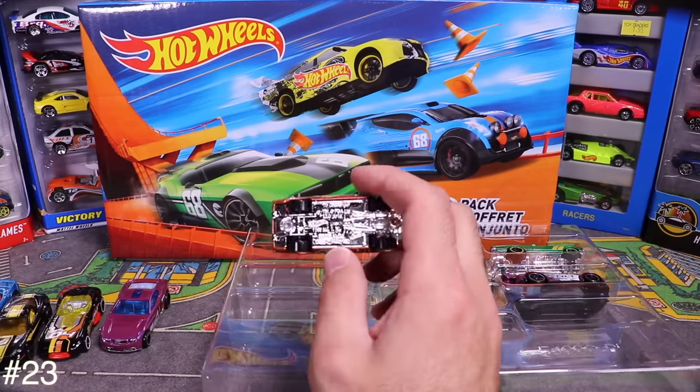Next from the Street Beast pack is like a rhino fantasy car — got the bull horns on it. Pretty neat.